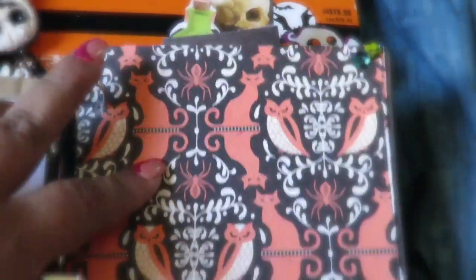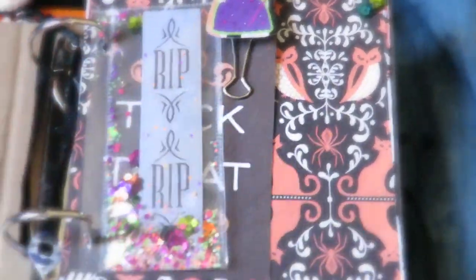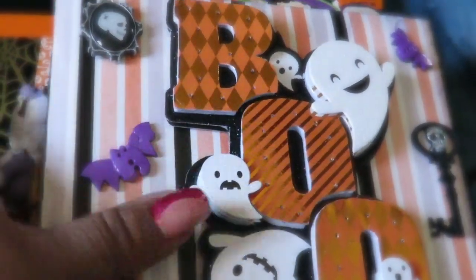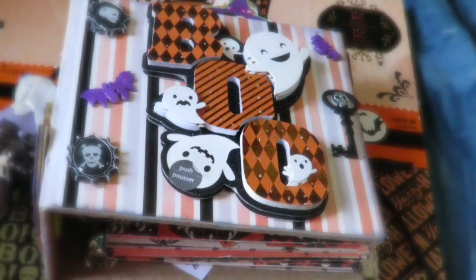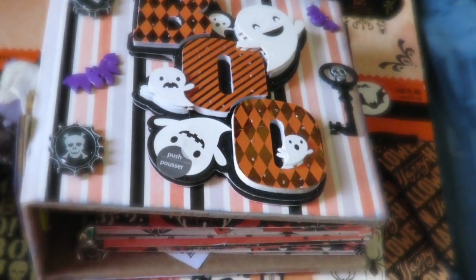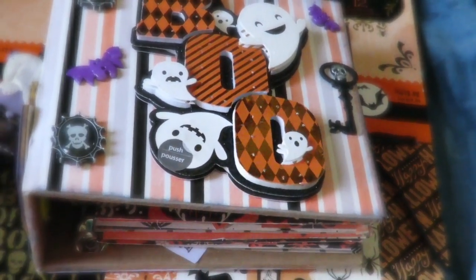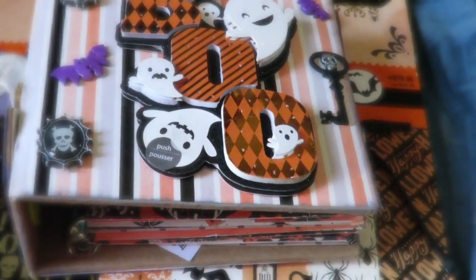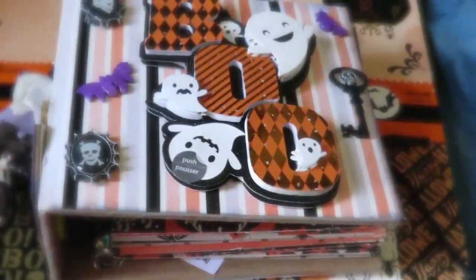So this is the little mini book that I created. Like I said, this is my first one. It was a lot of fun and I can't wait to start working on another one. I hope you guys like it — if you have any tips or anything you think I could do on my next book, please put them in the comments below. I'll talk to you guys later, have a great day!